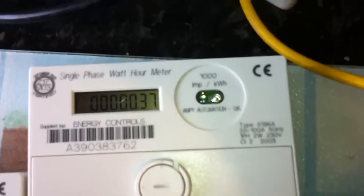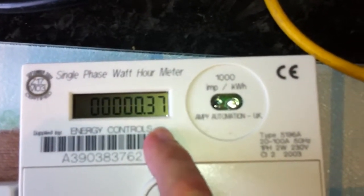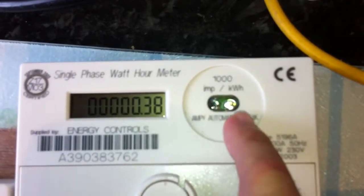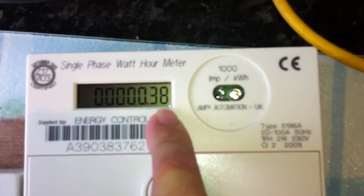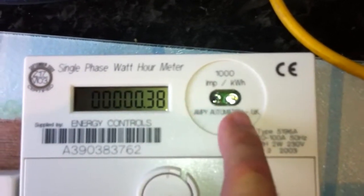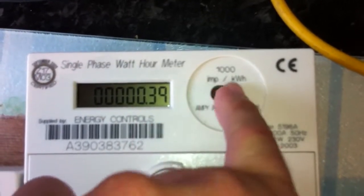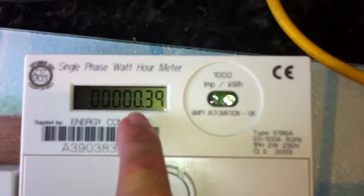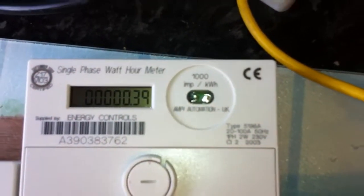Because it has two decimal places, for every ten flashes of the LED you get 0.01 of a kilowatt hour. A hundred flashes is 0.01 of a kilowatt hour, and then a thousand flashes — as you can see written there — is one kilowatt hour total.